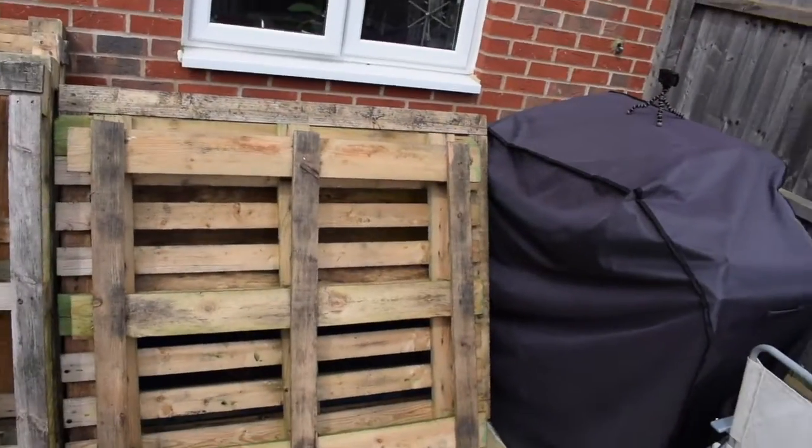Welcome back to another video. Today I'm going to attempt to turn this lot through an outside table. It might take me a few days and a few recordings, but let's see how I get on.